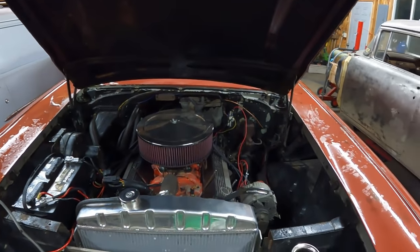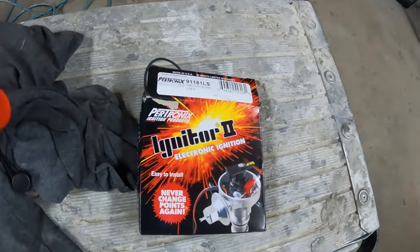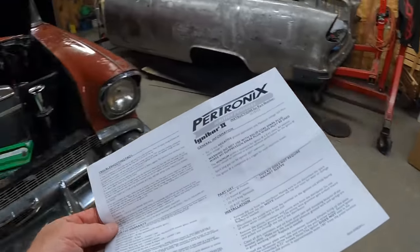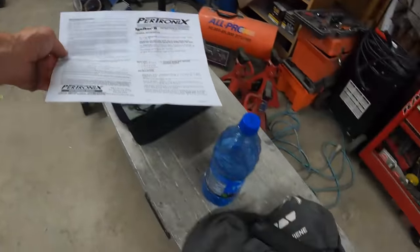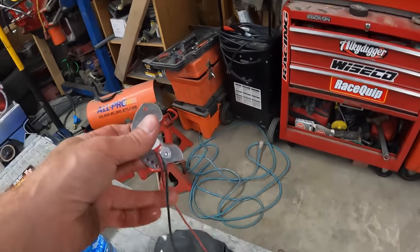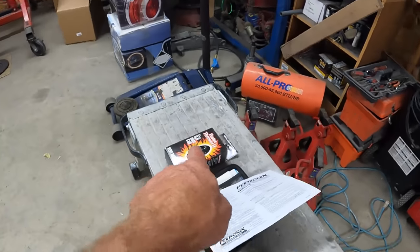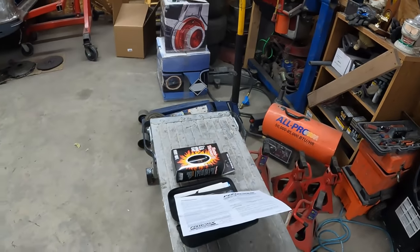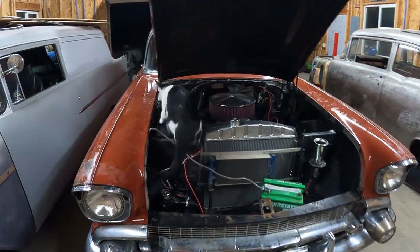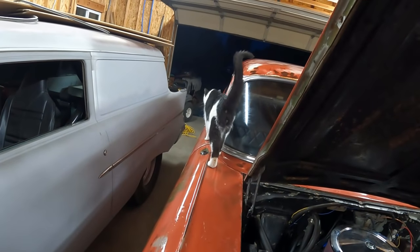Alright, so the rest of this video is mostly going to be about trying to install this Pertronics ignition. Instructions seem fairly simple: take the distributor cap off, pull the points out, put this little module in where the points used to be, add some wire ends, hook that up to the coil, add a different coil, get rid of the resistor block. That's the short version. What are you inspecting today, Moose? It's going to be a little slippery — be careful.